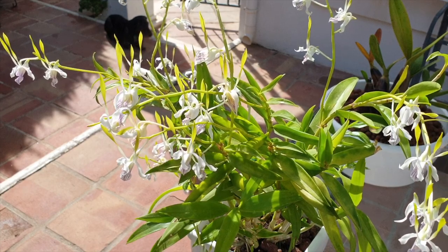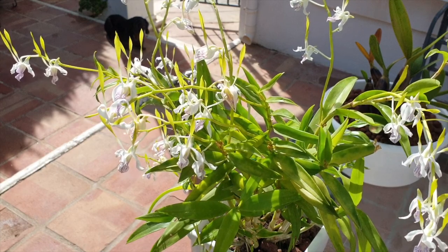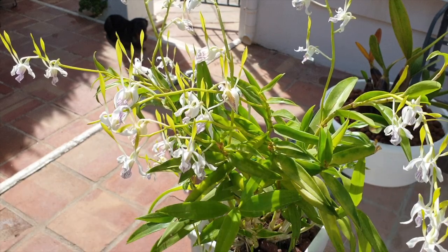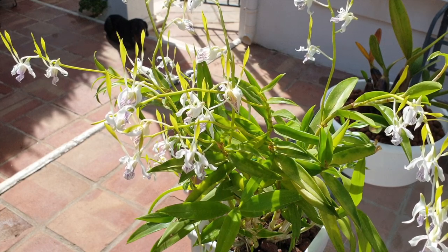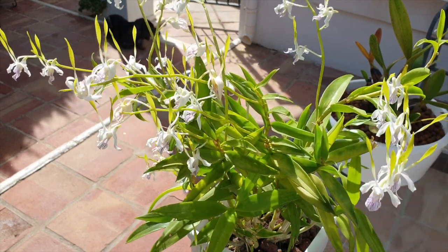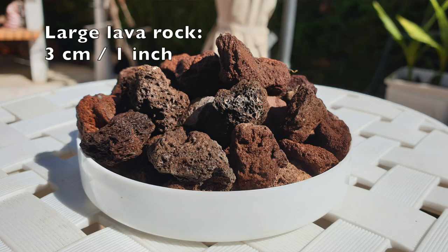I just wanted to bring the matter of dead roots in organic media to your attention to then segue into the fabulous inorganic media that is lava rock. If you are growing with a wet dry cycle regime for your collection but are also fed up of always having to repot and disturb the orchid, or spend a lot of money purchasing organic media, lava rock is a great entry media into inorganic growing. It can behave very similar to bark of all sizes without breaking down and without having to repot your orchid in two or three years.